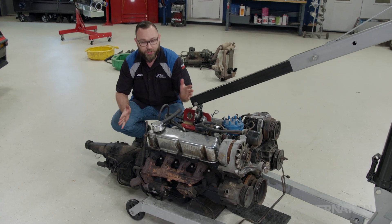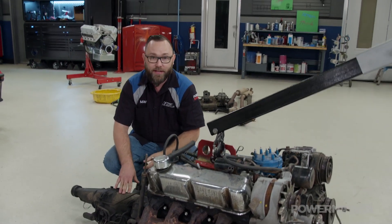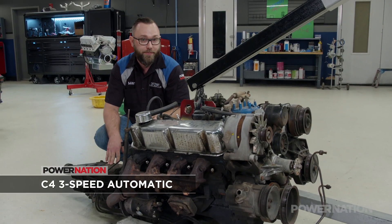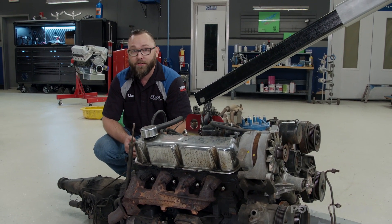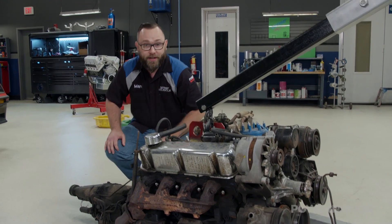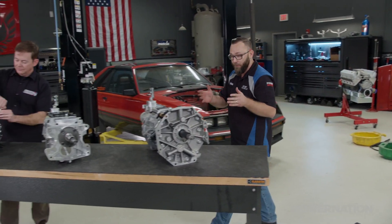Hey everybody, welcome back. We got our engine and transmission out of our Fox Body Mustang. This thing's backed by a C4, which was the only transmission option in '81 if you got a V8. This thing's not going to handle the amount of power that 427's going to put out, so we decided to go a different route. This is a great opportunity to ditch that automatic for a manual.